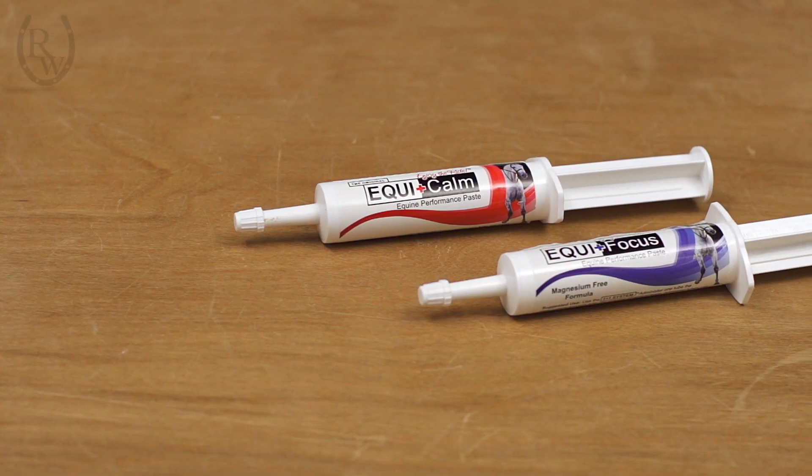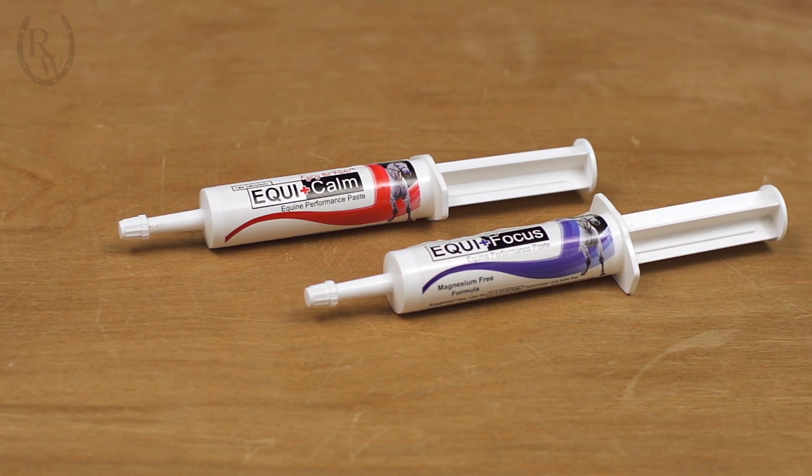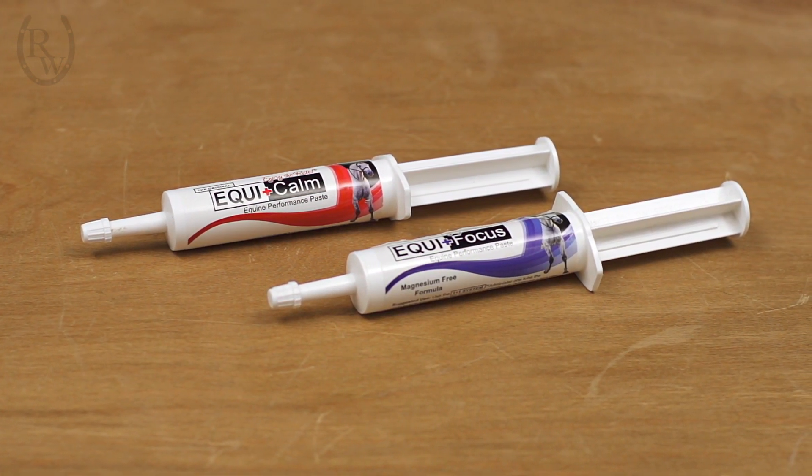Designed to work together, both of these supplements can actually be used separately depending on what your horse's needs are. Both formulas are sugar-free and contain the same basic ingredients that would work to take the edge off anxiety, restlessness, and spookiness.